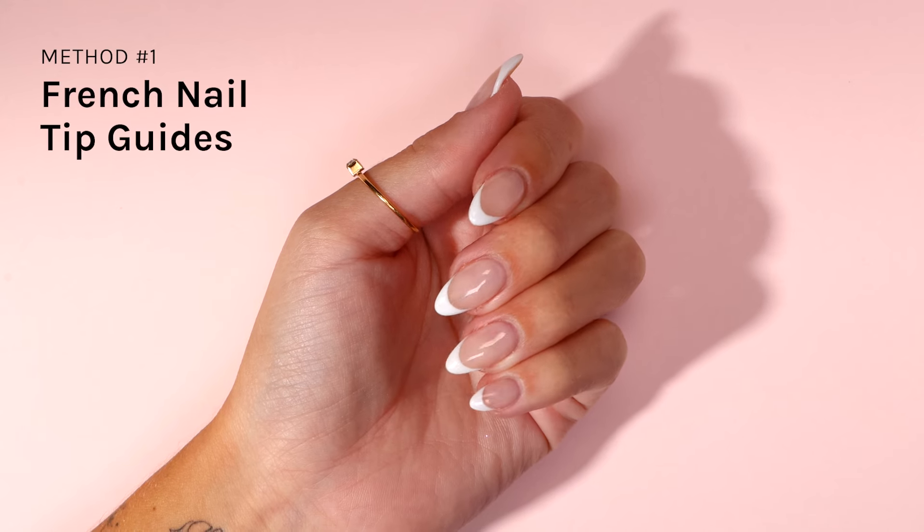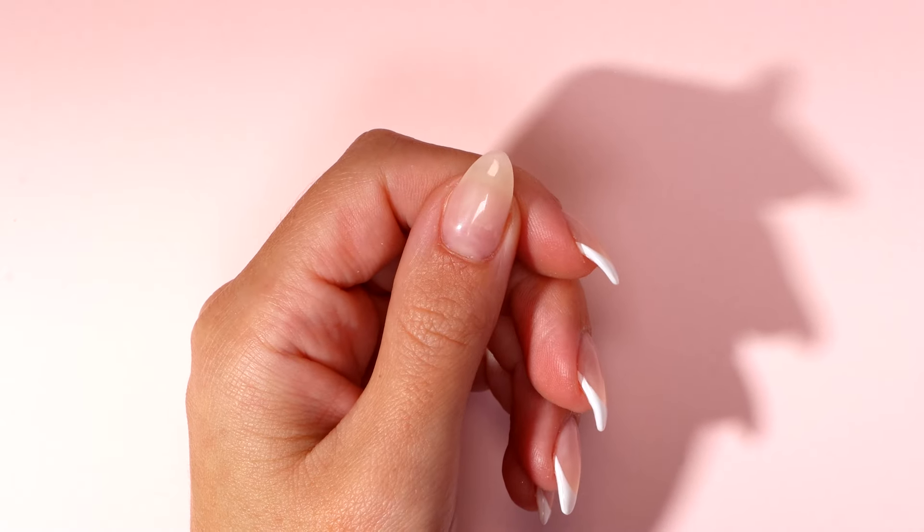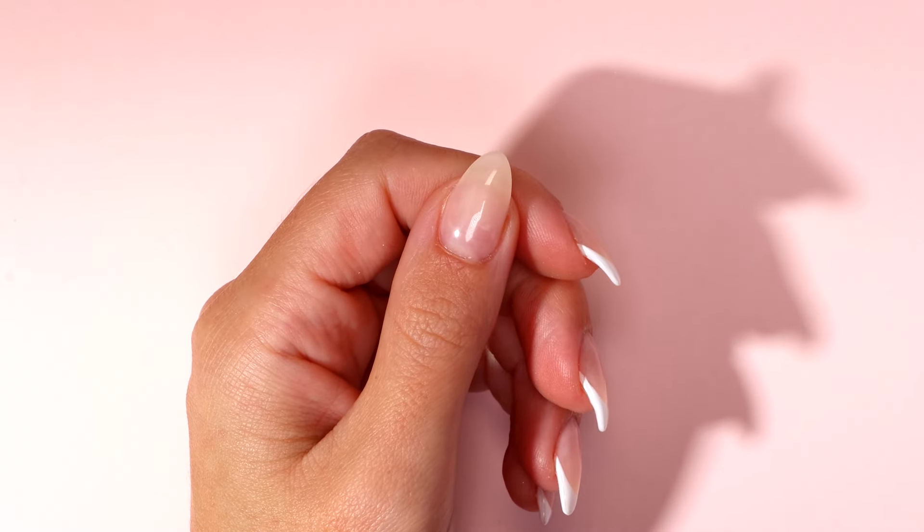The French Nail Tip Guide Method. Start by prepping your nails, applying base coat, then applying your base colour as usual.